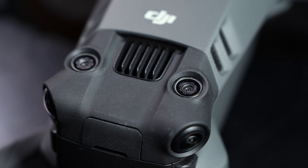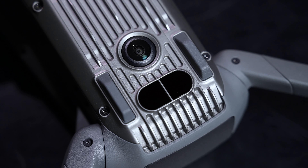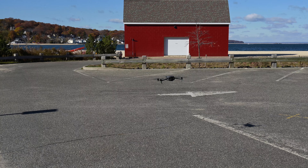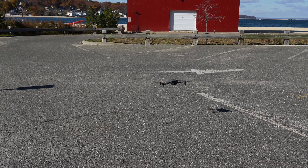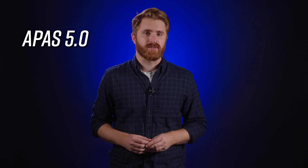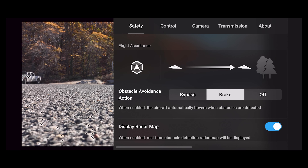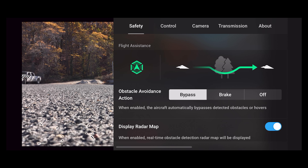Beyond imaging, the Mavic 3 features an improved omnidirectional obstacle sensing system that can detect and avoid obstacles in all directions by taking advantage of the drone's horizontal, upward, and downward vision systems. This also improves the return-to-home feature, optimizing the route back to its home point. Despite obstacle-rich environments, the Mavic 3's APAS 5.0 system will sense obstacles in all directions and continue flying effortlessly around them without disrupting video capture.